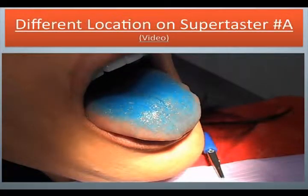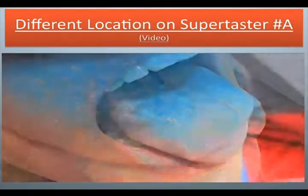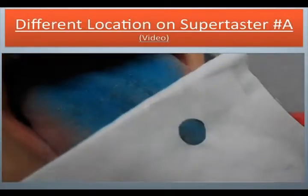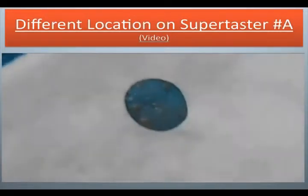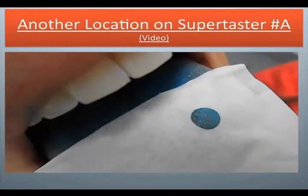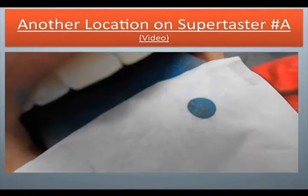Different location on supertaster number A. Now we are placing the circle on the tongue. We are going to blow more air. Another location on supertaster number A: the filiform are blue, and the fungiform pop out — they are bright red.